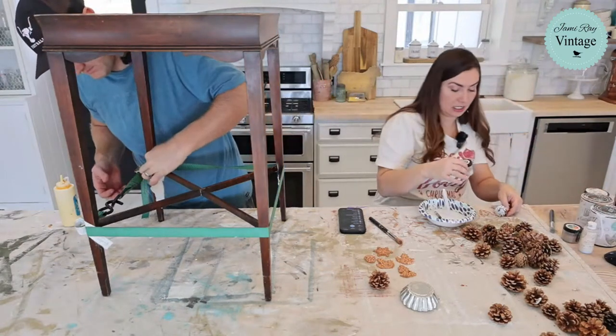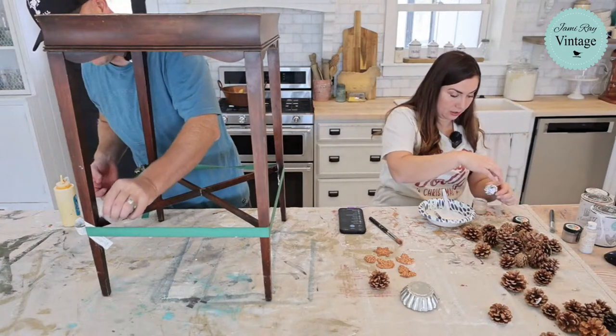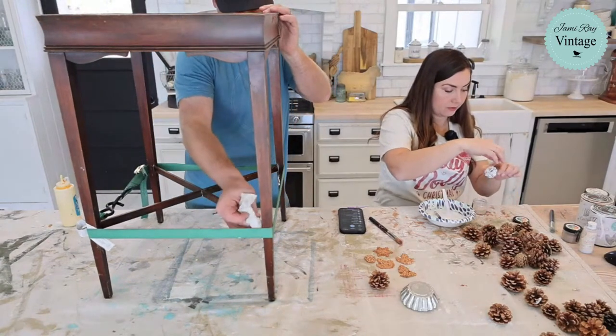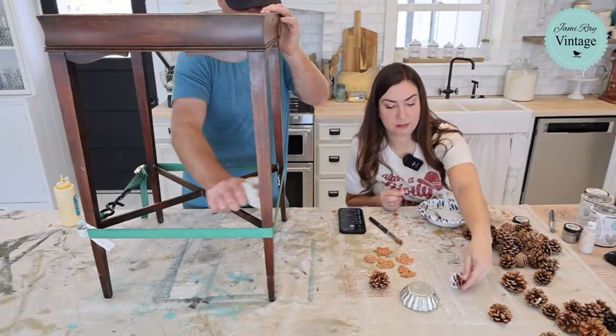So these are the pigments. You can add this to paint, you can paint it on top, or you can sprinkle it like glitter. That's what I'm going to do — just a little extra. I'll show those to you up close in a minute.